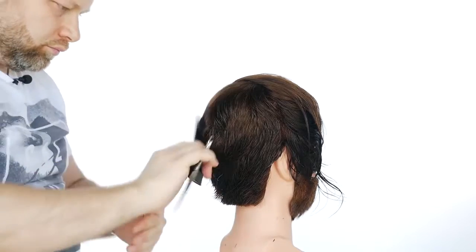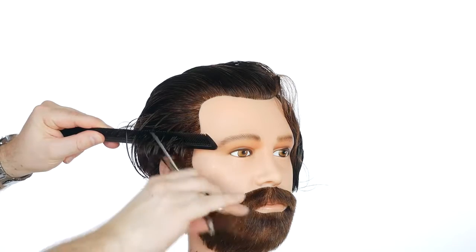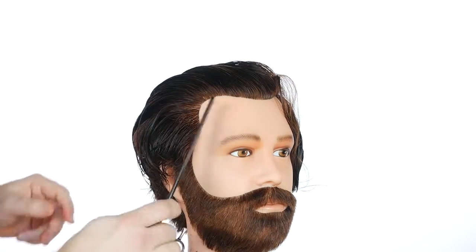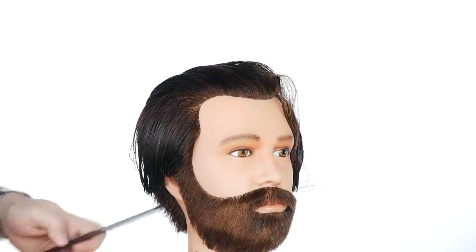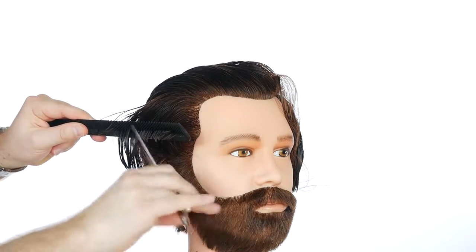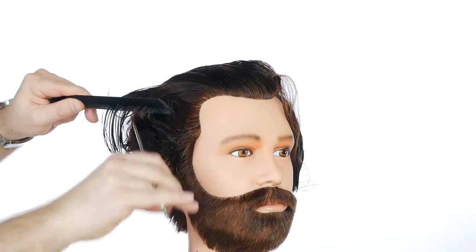Then I went into the sides and as you can see, I basically point cut the whole thing — the whole side — just to give it that really soft texture. I used the comb, didn't really use my hands at all, but I really just point cut it in, held it straight out from the head towards about two inches in length throughout the entire side, because it is a bit grown out — it's not its traditional really short undercut.